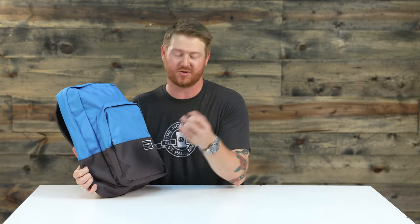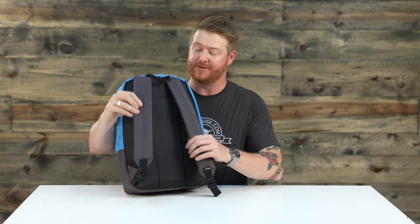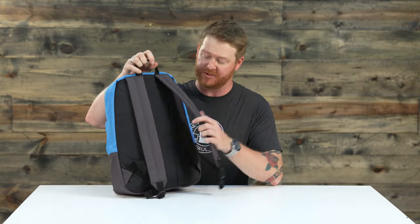The material is actually a tight-knit poly with a PU-style backing. There's a double-reinforced style bottom that helps protect the bag, and the zippers featured — actually just two of them — are YKK zippers. The back paneling and the shoulder straps are fully adjustable, and there's a nice little carry handle up on top.